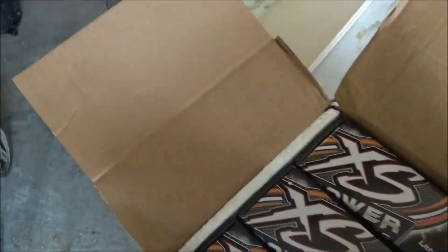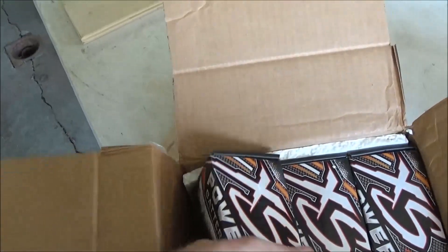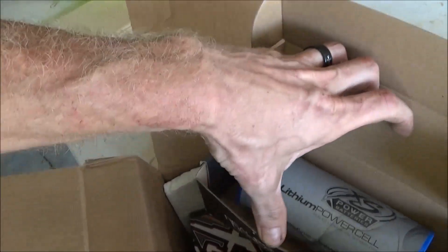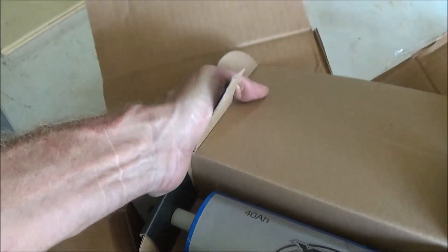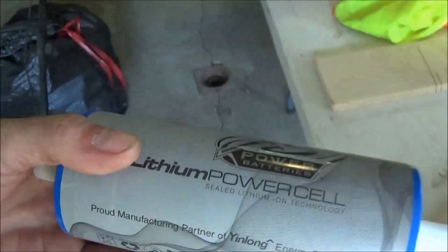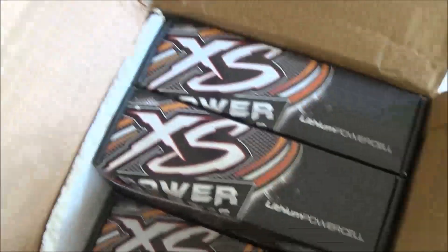You don't get a guarantee from a Chinese company, and so I'm happy with it. I got six of them and I'm going to build a 40 amp hour bank.